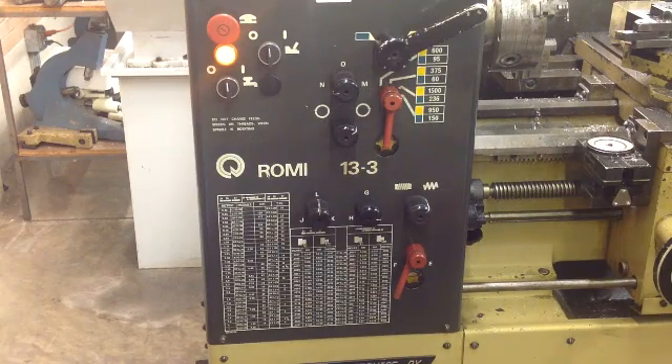This is the Bridgeport. With each of these different lathes, they all have the same concept for setting up their speeds and feeds, but they just have different gearing and different handles made by different manufacturers.